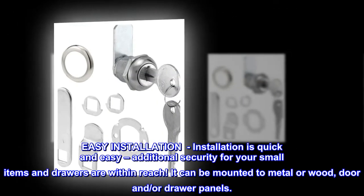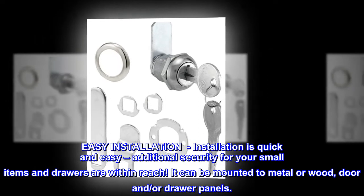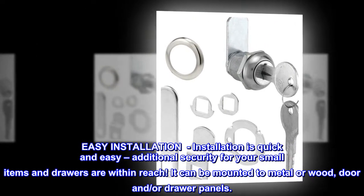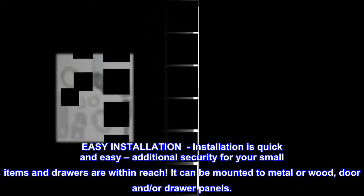Easy installation. Installation is quick and easy. Additional security for your small items and drawers are within reach. It can be mounted to metal or wood door and/or drawer panels.